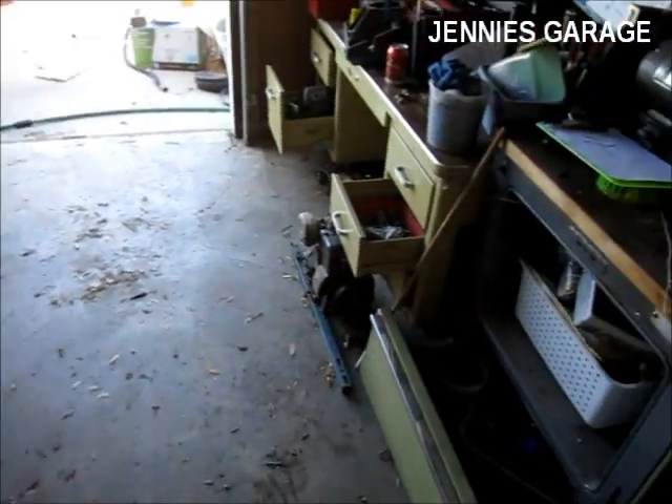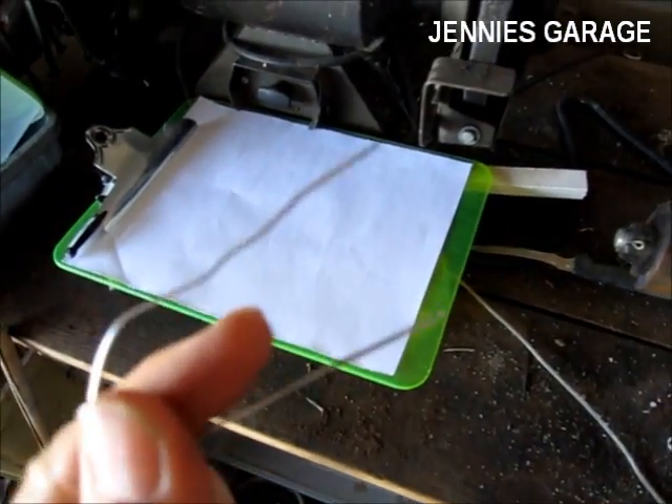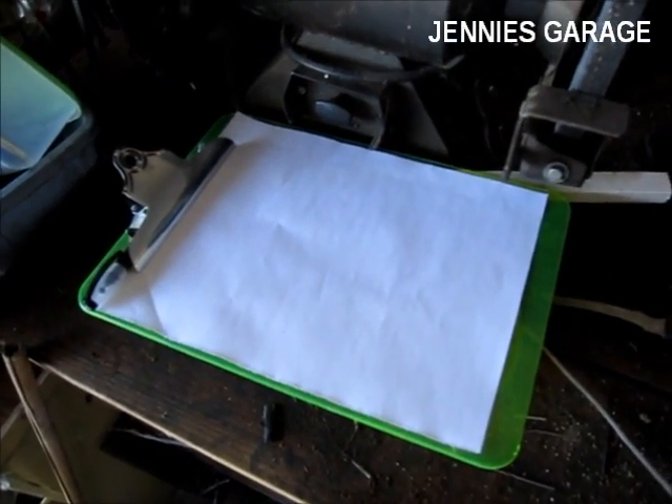To perform the test, you need an unrolled paper clip, a pen, and a piece of paper. Clipboard is optional.